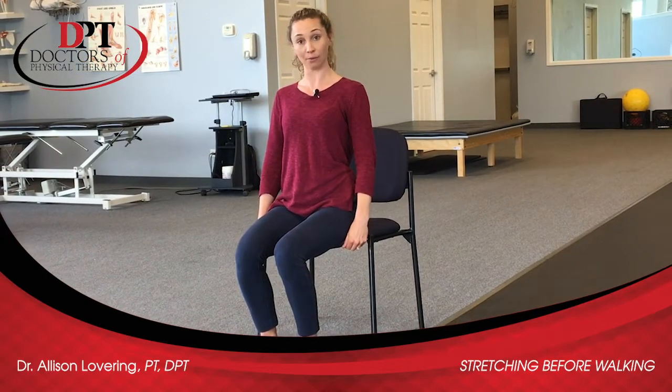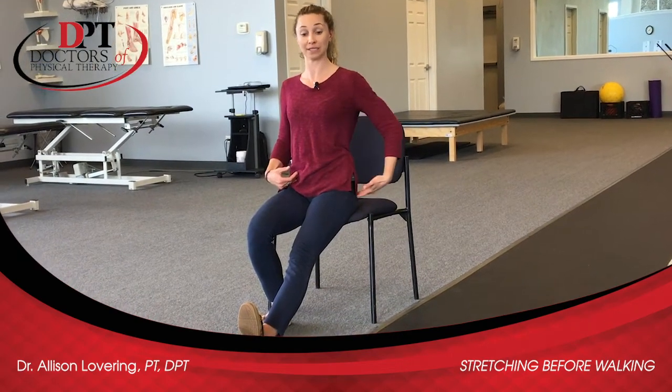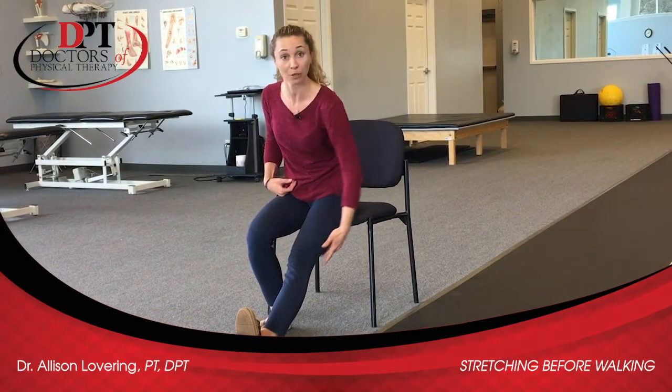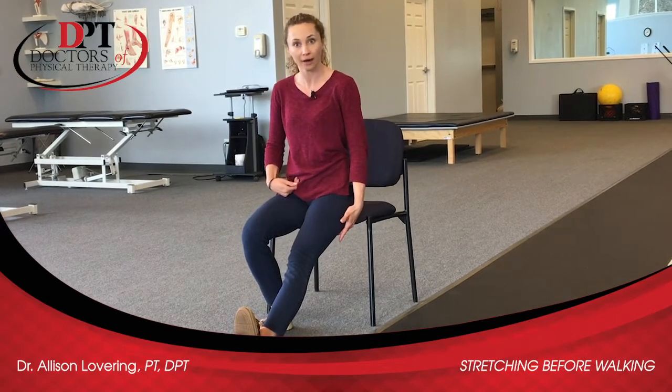From here, what I'm going to do is just kick one leg straight out in front of me with my toes flexed up towards the ceiling. Sometimes just sitting up tall in this position will start to give people a little bit of a stretch back here in the back of the thigh, or in the hamstring.